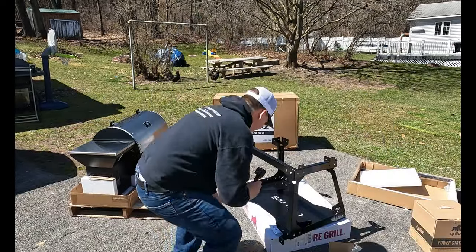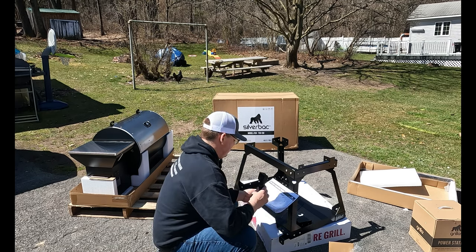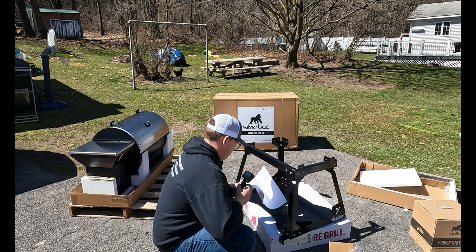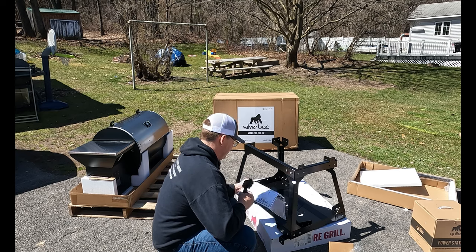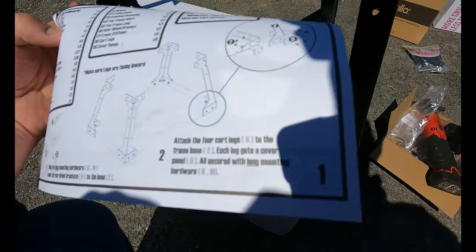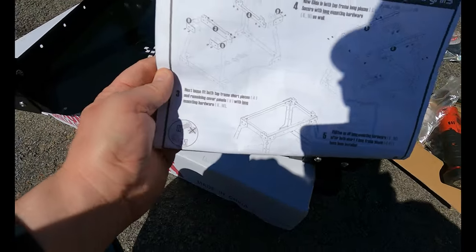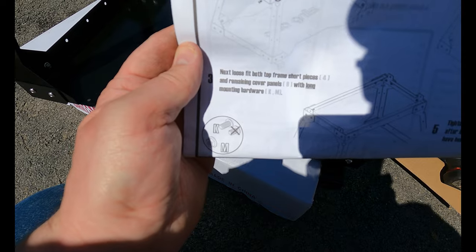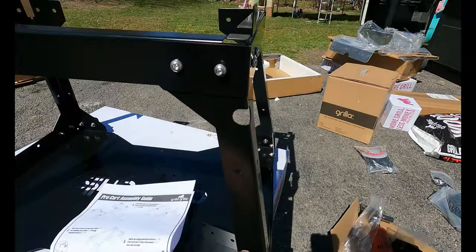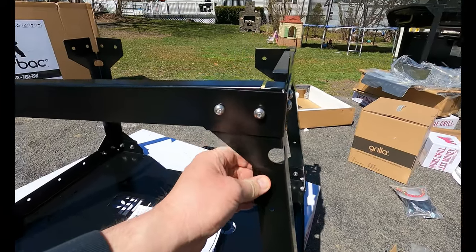I put the cart together. I don't really need to film me putting it together because it's pretty straightforward. One thing I noticed in the instructions when putting the base together for the AT cart — it says to tighten those four bolts, but leave those loose. The next step says to loose-fit the top frame. The problem is, if you tighten the bottom first, the bolt holes won't line up. So I just re-loosened them to give some wiggle room.